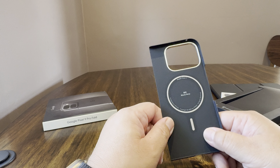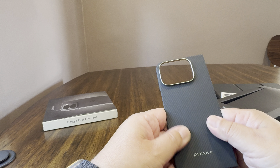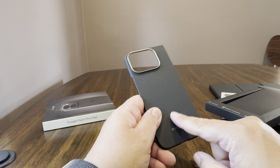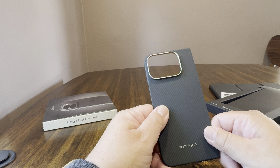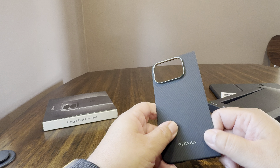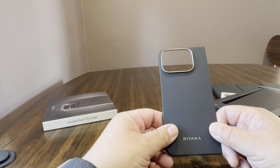Hello again, we're back with another case video for the Google Pixel 9 Pro Fold. There's the box, and it is the Pitaka ultra slim case for the Google Pixel 9 Pro Fold. You can get it on Amazon for $59.99, and it is an Aramid fiber case, black gray.